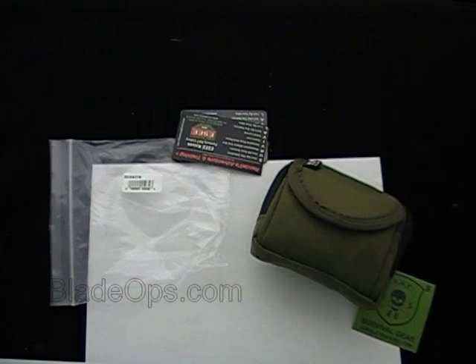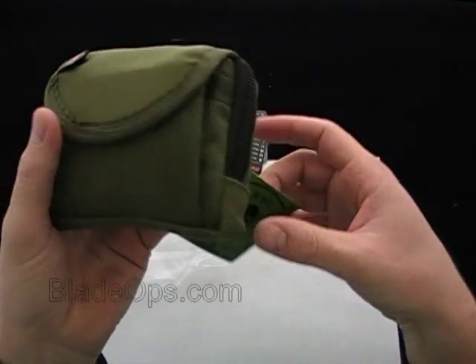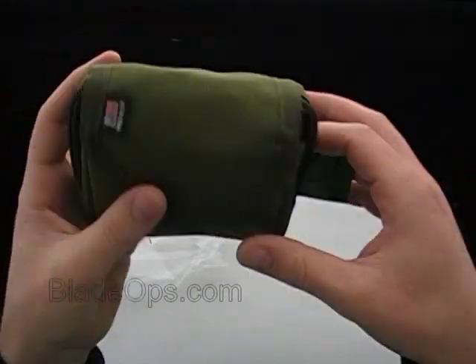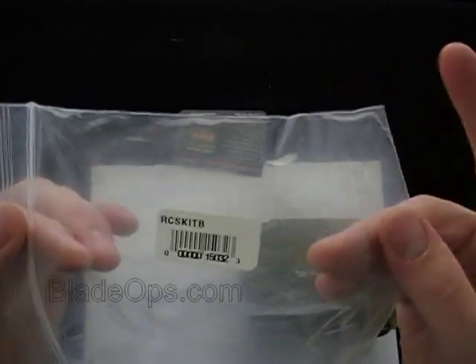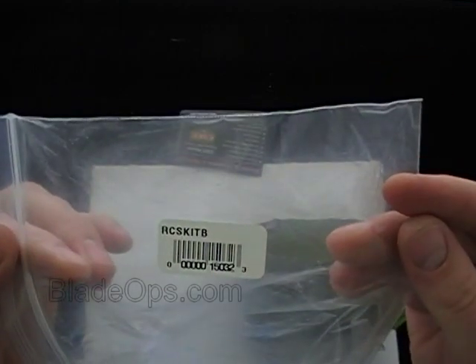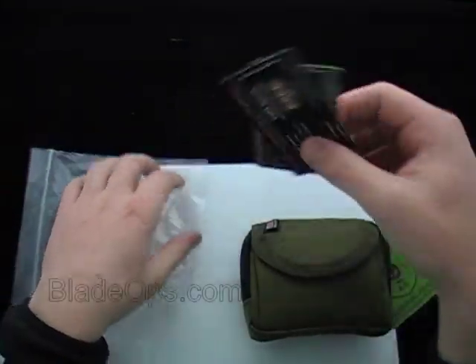Hey Blade Ops, today we're reviewing the SE Knives, formerly known as Rat Cutlery Survival Kit. This is the Basic Kit and there also is an Advanced. The product code on the Basic is the RCS Kit B, and there's the A for Advanced — I'll tell you about the differences in a second.